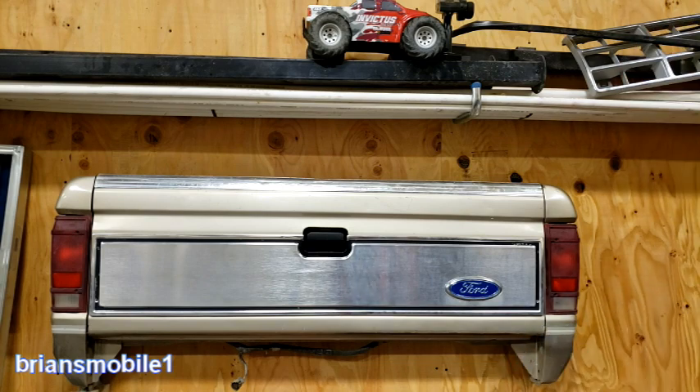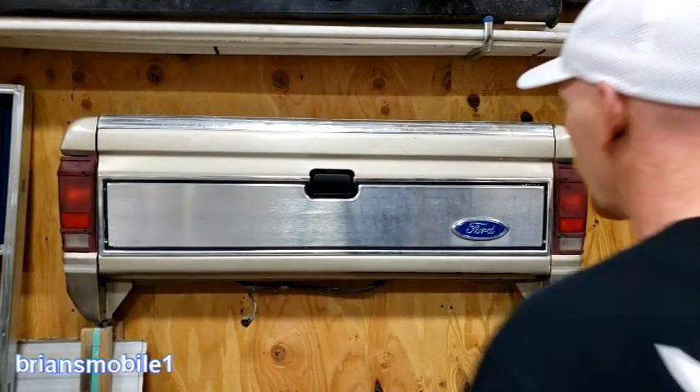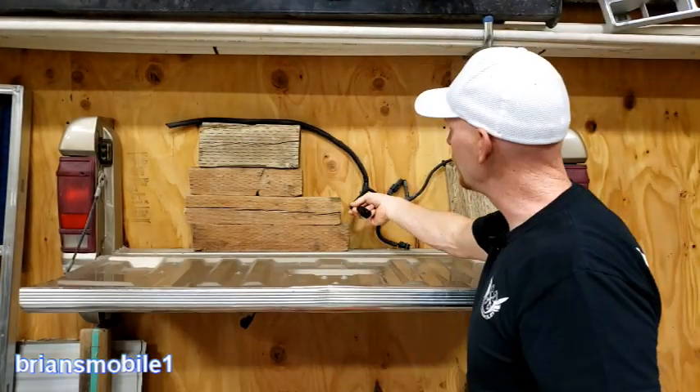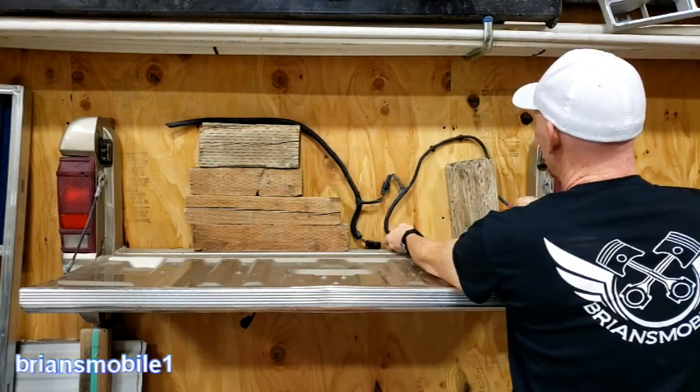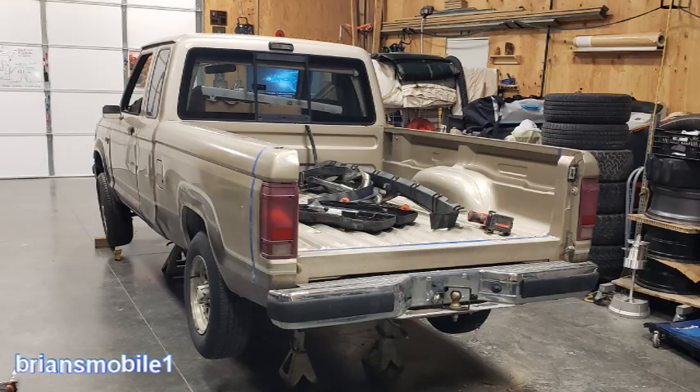I also have the bumper to fit this. And if you notice, there's a wire harness here that plugs into it, and this goes down the frame — these are for the license plate lights. So this is what the back of the truck looked like before. That's going to be in video two, so don't forget to subscribe and click the notifications so you don't miss it.